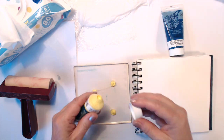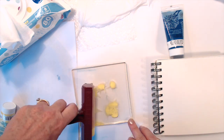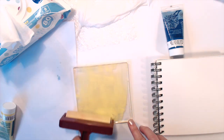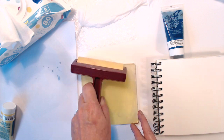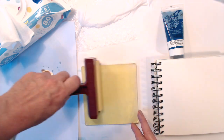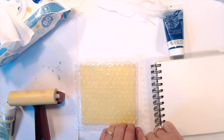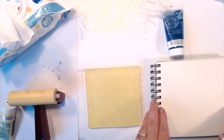Starting with some yellow again, adding a little bit more — rolling that out. This is going to be my first color and whatever you put onto the plate first is what you'll see on top when you print it.